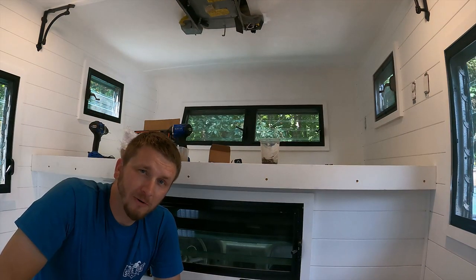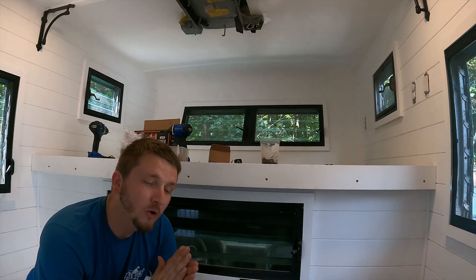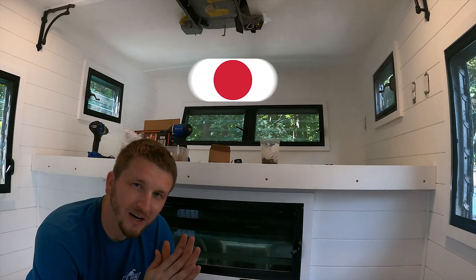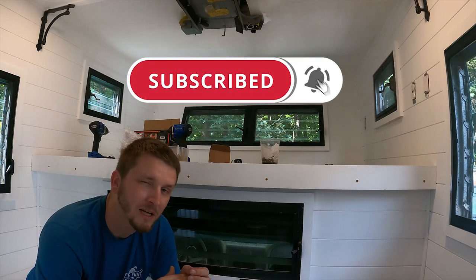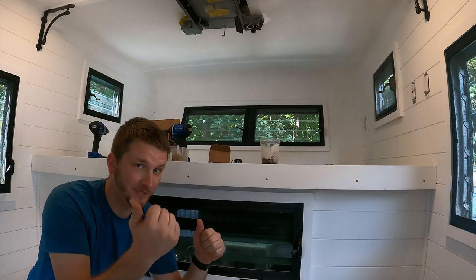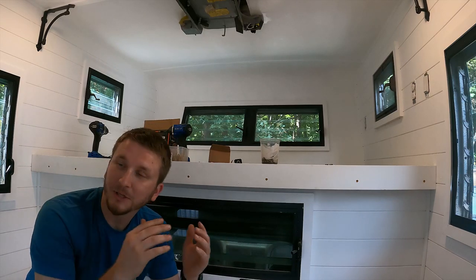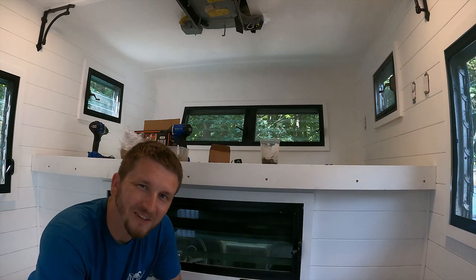Well guys, that's going to wrap up the final trim video. We got a ton of this done but haven't done all of the final touches yet. Make sure you subscribe because the next video will have those final touches in. We'll do a comparison from the pre-renovation to the new style modern shiplap camper. Thanks again for watching — y'all have a good one.